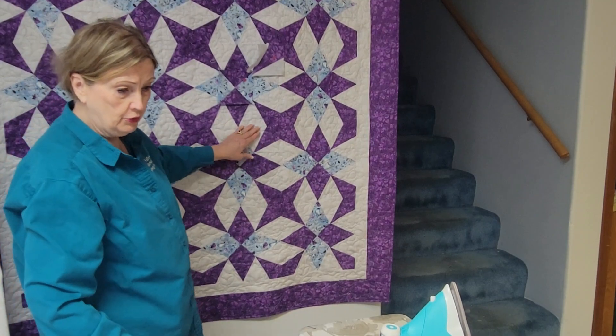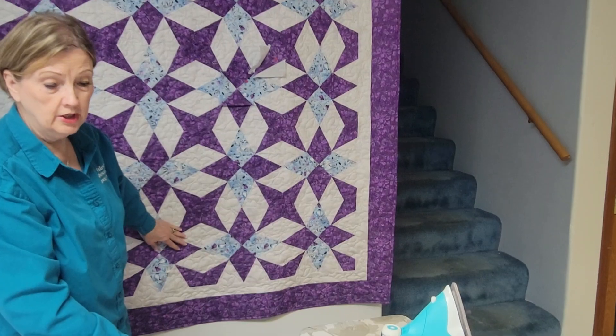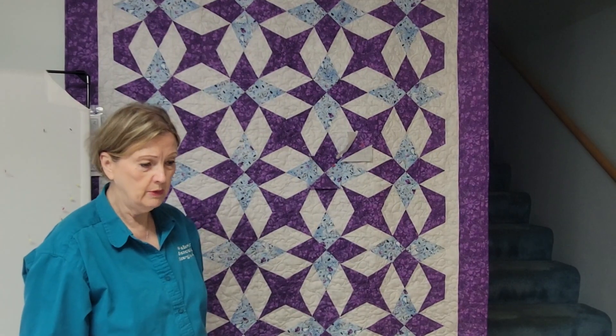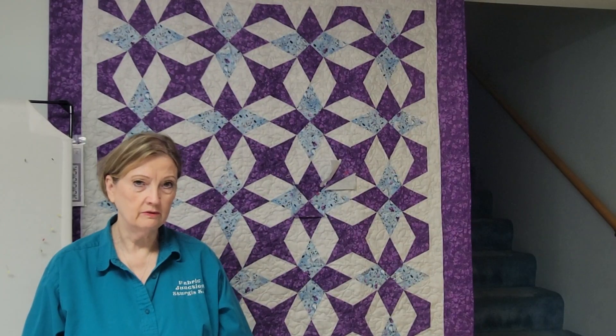Those are the three main sections of the block in this beautiful quilt. I hope you like our Anya's Choice. Check us out at junctionfabric.com and use all the fun buttons that show up below the video. If you would press the thank you button, we appreciate it. Thank you for watching us here at Fabric Junction.